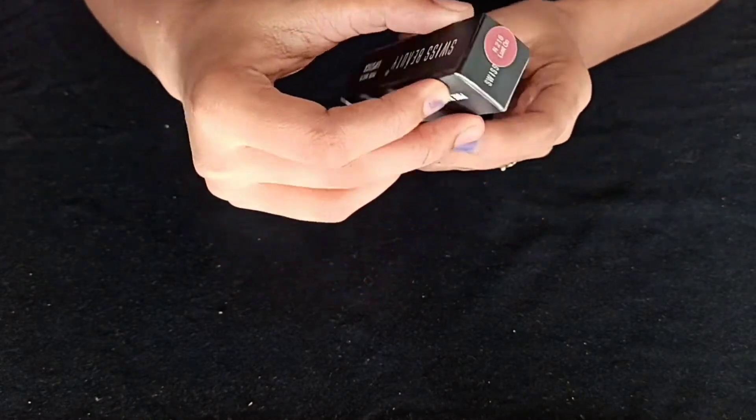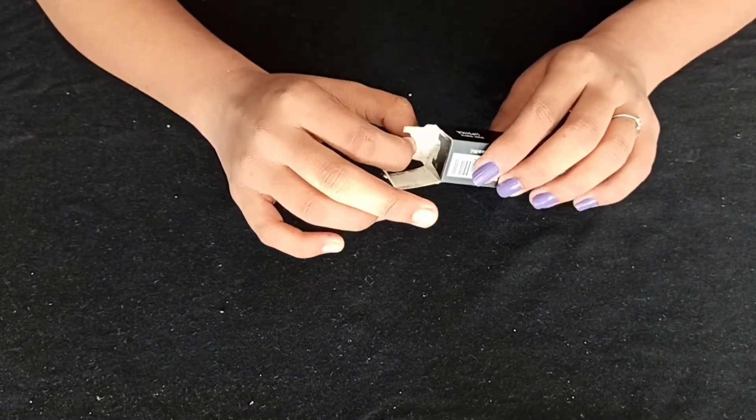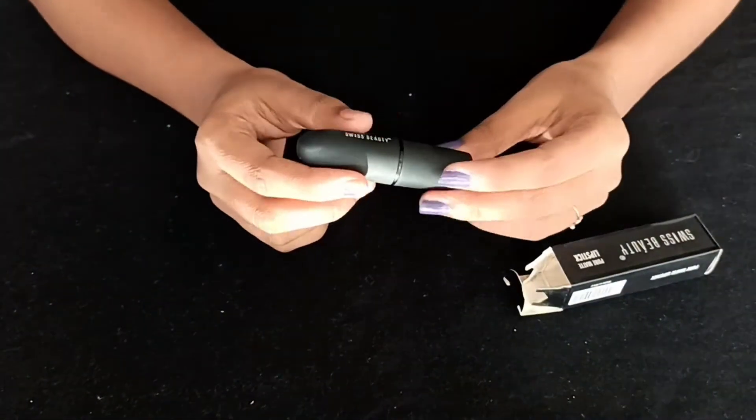This shade is a nude shade — it's a good product. I'll give you a link in the description box. I'll show you a full matte lipstick.